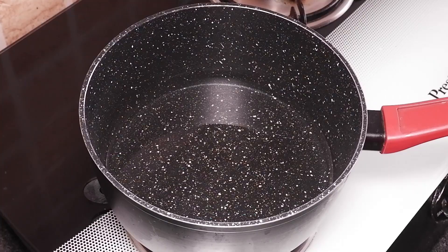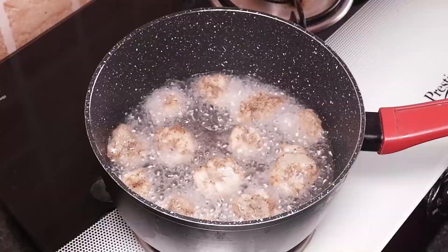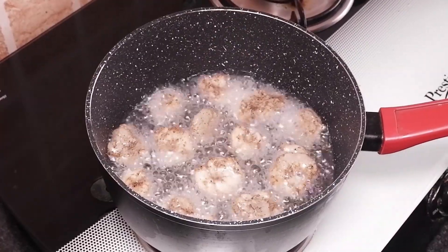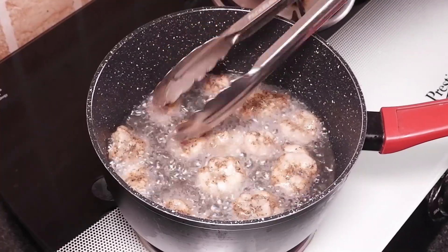Heat oil in a pan and fry these prawns till completely cooked. Now remove and drain on a wire rack or paper towel.